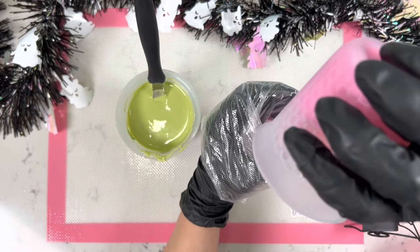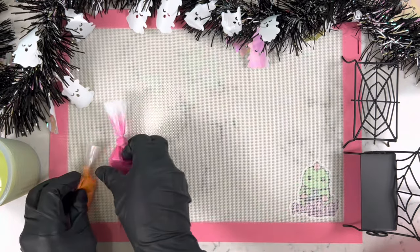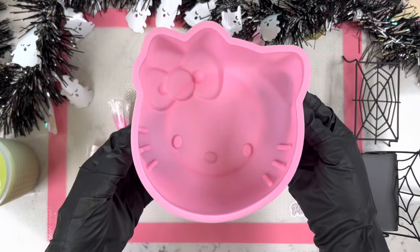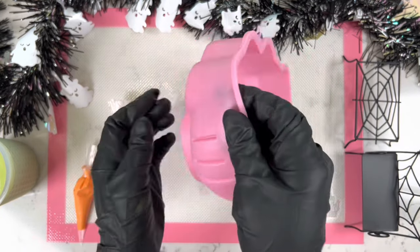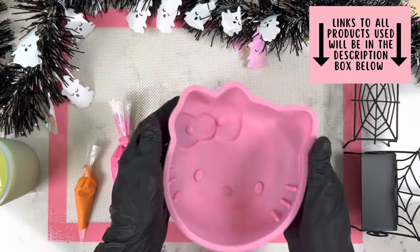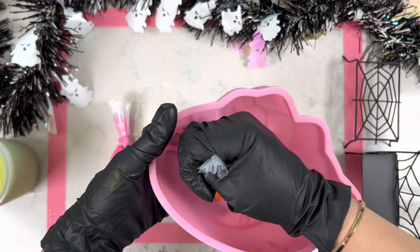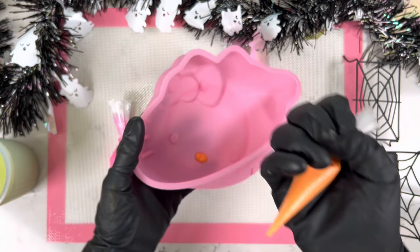For example, if you want fuchsia, you can look up what colors make that and go from there. It also helps save a little more money and figure out ways to make your own colors. Now we're going to get started on our breakable Hello Kitty. Just in case you're curious where I got all of these products, make sure to check the description box down below.